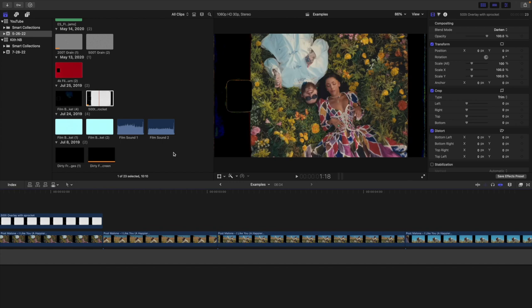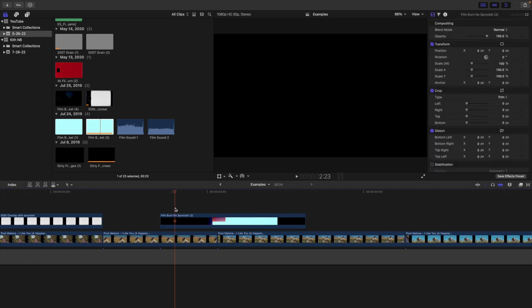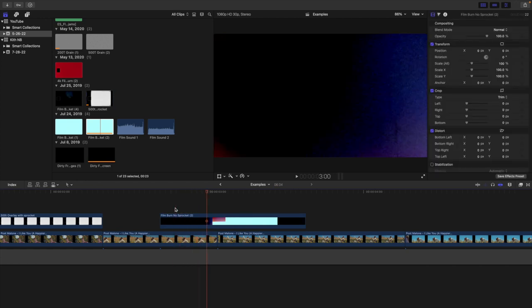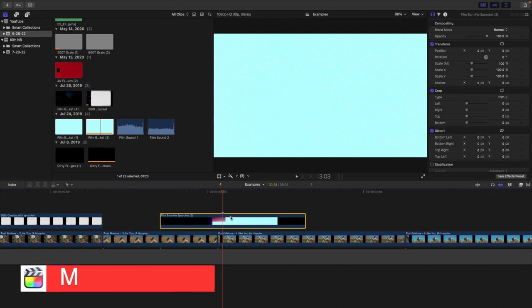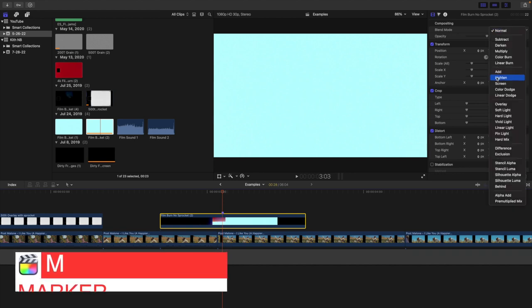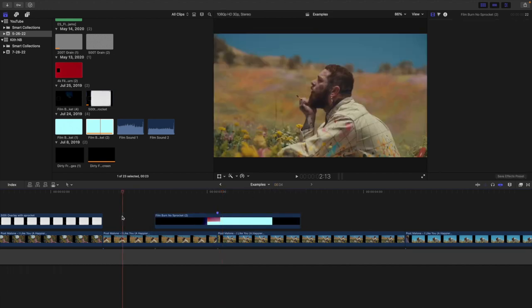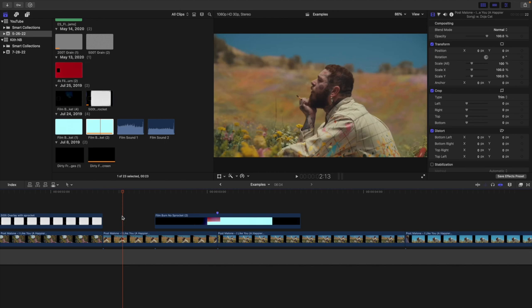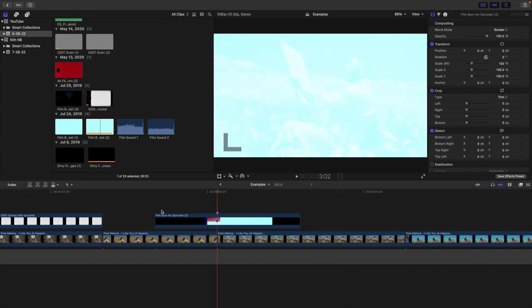This pack also comes with really cool film burn overlays. Place one on top of your clip, then go frame by frame using the left and right arrow keys until you find the brightest part in the overlay. Press M to create a marker so you know where that spot is. Then change the blend mode to Screen so you can see the video behind it, and place that marker right in between two clips. Going frame by frame to find the brightest part lets you create a really cool, clean film burn transition.